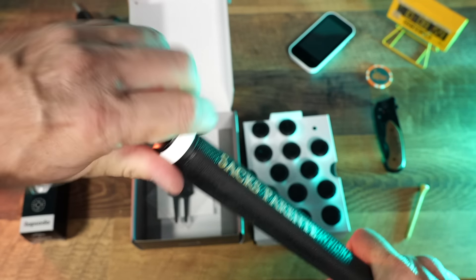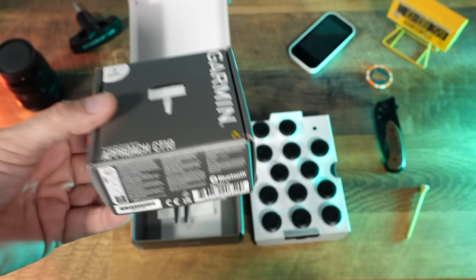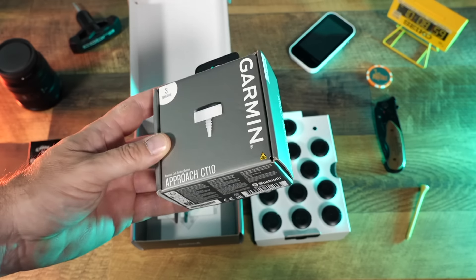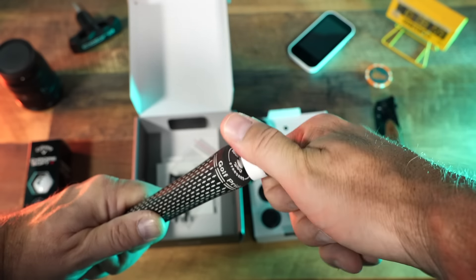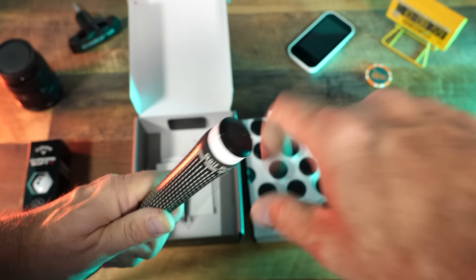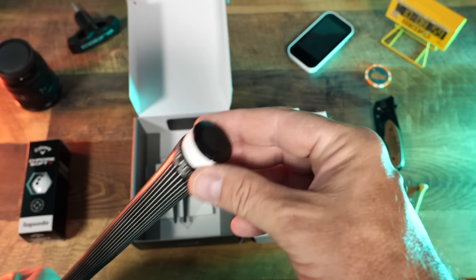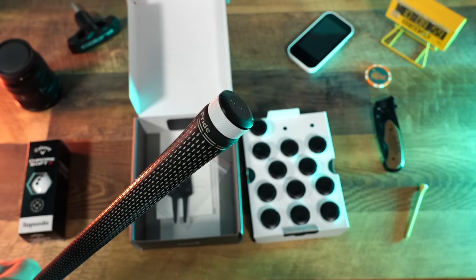One other thing to mention is this three-pack of sensors. If you don't want to buy all 14 sensors, they also come in a three-pack of the Approach CT10s. This is really great to attach to your putter and your wedges, because those are the shots that often don't get picked up by the watch. Now, in case you're wondering, it does not matter which sensor you put on which club — unlike some devices where you'd put the nine on your nine iron. In this case, it's pretty club-agnostic. As long as you get a sensor on each club, you'll be good to go.